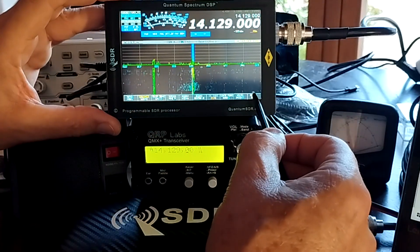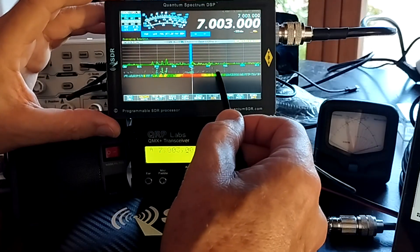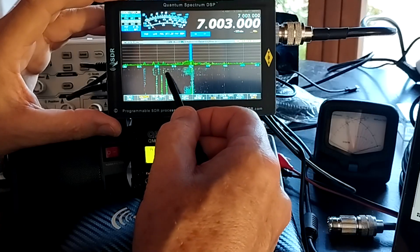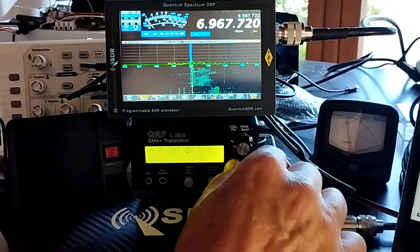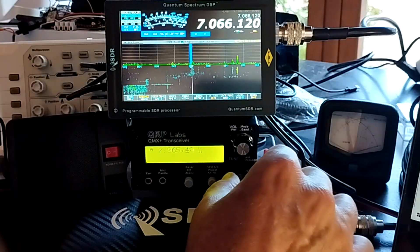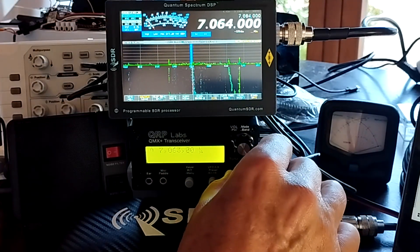We can swap down to 40 meters. It's a little bit noisy today. And of course you can either tune manually or use the QMX dial.